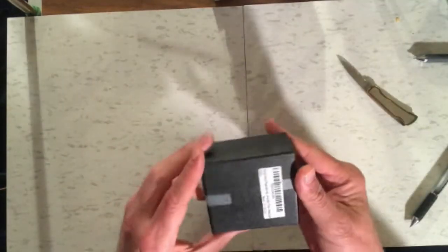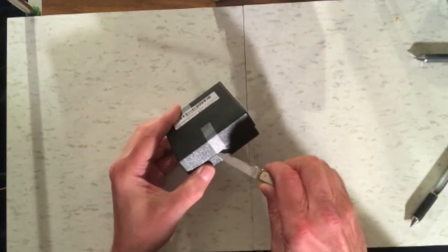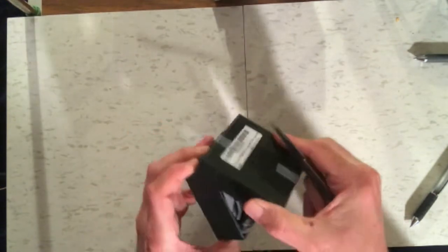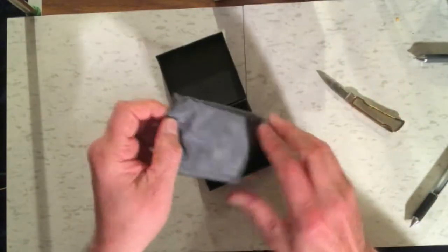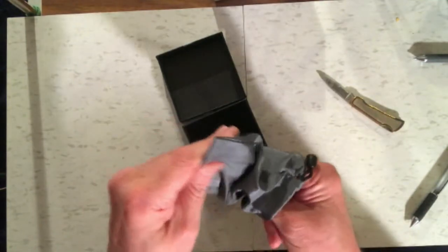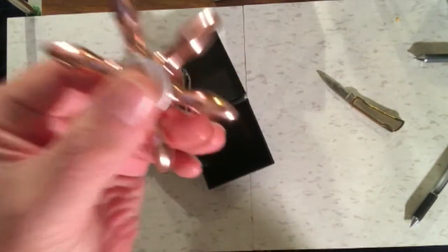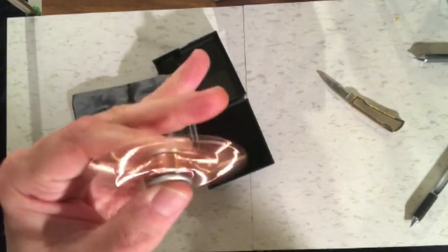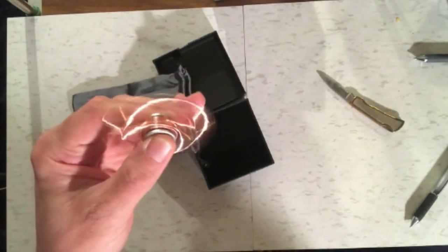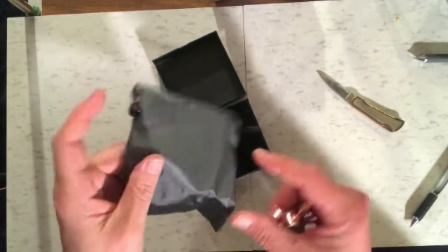Here goes another package. And we have something here — a black box. Let's see what we have in here. It has a pouch inside — a nice big pouch. This looks nice and it seems to work nicely. That's a good one; we're gonna have to review that one.